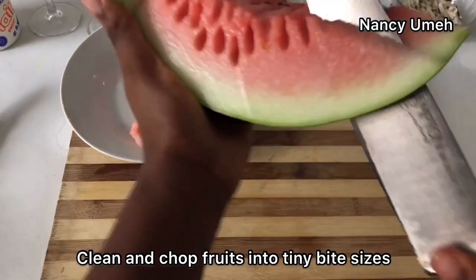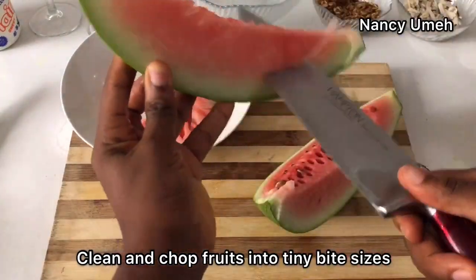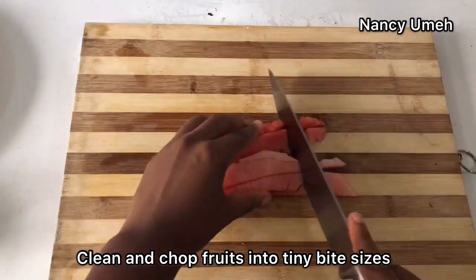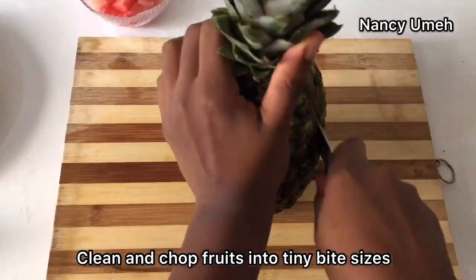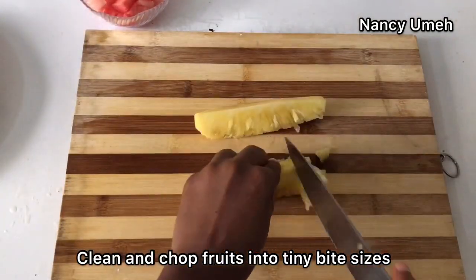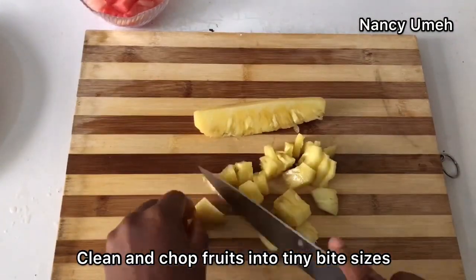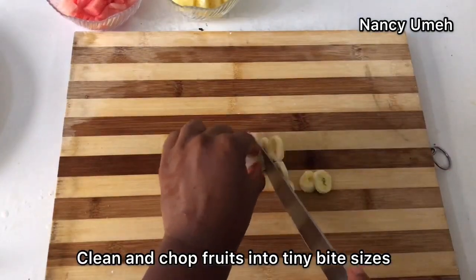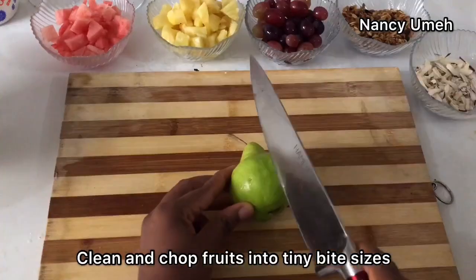We're going to wash up our fruits first with some water and vinegar, or you can use water and salt. Make sure you scrub your hands, guys — this is a very delicate thing to prepare. You might think it's easy, but you want to make sure your hands are properly washed so that nobody complains of stomach troubles after eating your parfait. So wash your fruits properly and your hands properly.